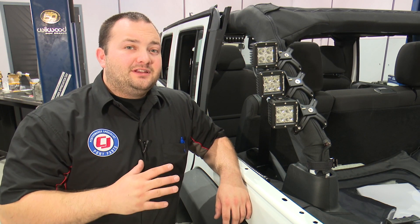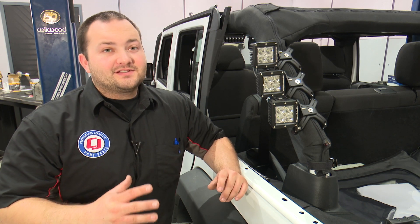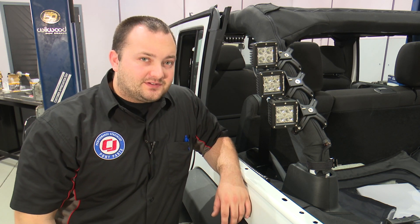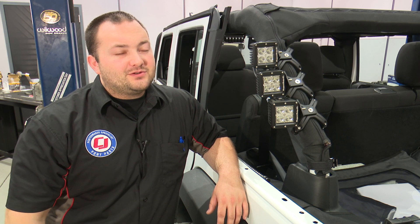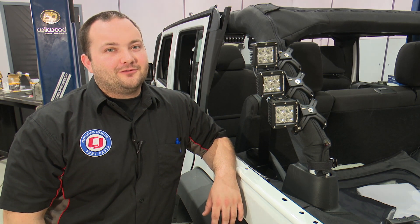Our Rugged Ridge X-Clamps and LED lights are installed. They look awesome, and the X-Clamps definitely made it a lot easier mounting lights to the roll bar. They'll definitely help out if you have a Jeep or a truck. Installation is not too bad — it should only take about 20 to 25 minutes, and before you know it, you'll be heading off-road.